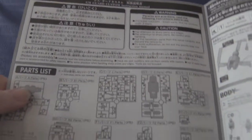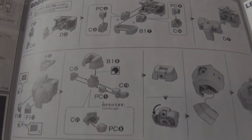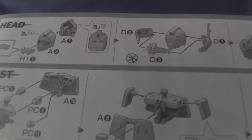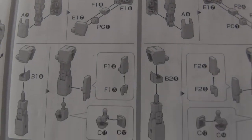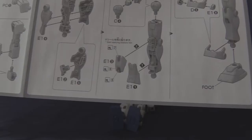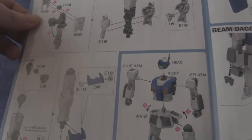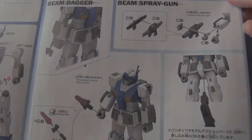As is tradition, we have the warnings and the runners — we use everything here. Next page shows how to do the move, followed by torso assembly with a very interesting step. We get head and waist assembly, which is where I like to start. Arms laid out side by side — this should be the new standard. Then feet, left leg, right leg, followed by full body assembly, shield assembly, the beam daggers, and the beam spray gun.